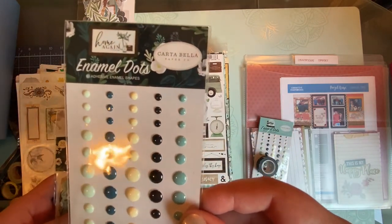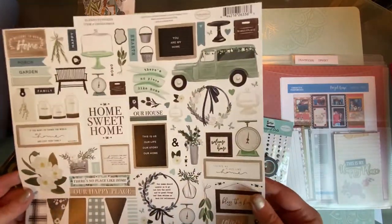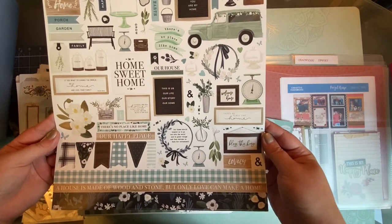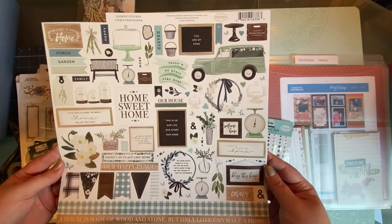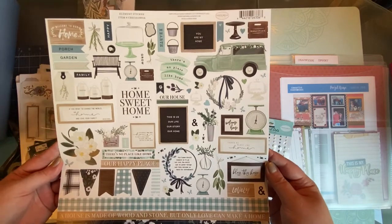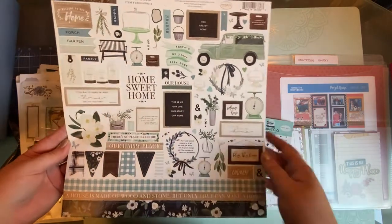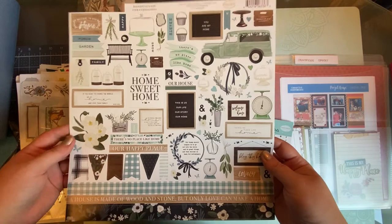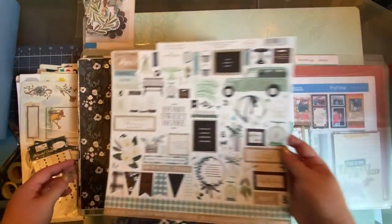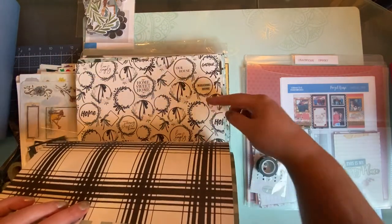One of my favorite collections is not Creative Memories — this is from Carta Bella, the Home Again collection, and this is what set off this whole kit for me. When I saw this collection and the sticker page, I was like, 'That's totally my color scheme.' My house is a 1925 colonial-style white two-story with columns — it just fits this black, white, and blue theme perfectly. I also have a huge magnolia tree out front, and there's magnolia theming in the collection.